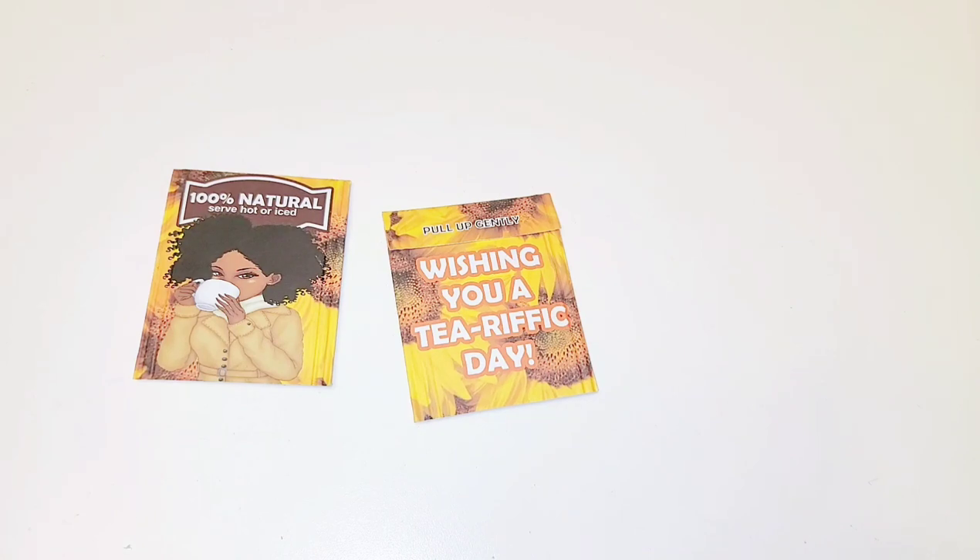Hello everyone, welcome back to my channel. In today's video I'll be showing you how to customize your own tea bags. This video is a collaboration with TJ's Magic Touch — I will leave her link down below. She will be creating these using Photoshop. Today I'll be using Silhouette Studio, TJ will be showing you how to do it in Photoshop, and we'll also be providing two more videos on how to create them using Microsoft Word and Publisher.